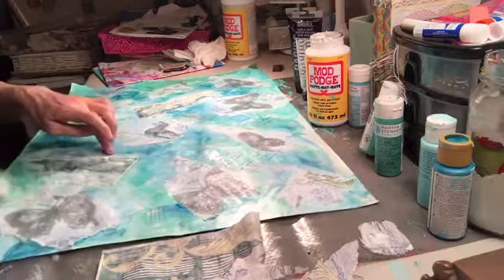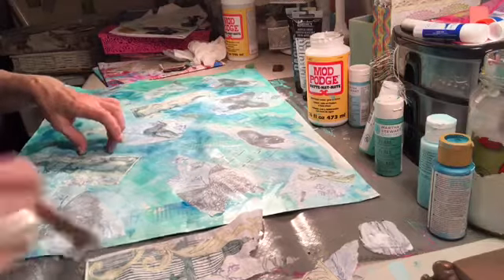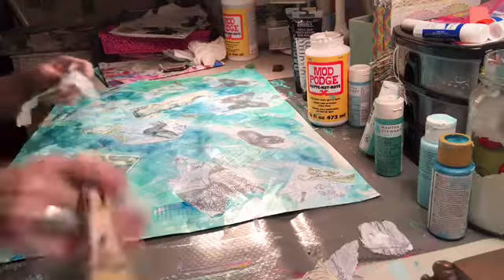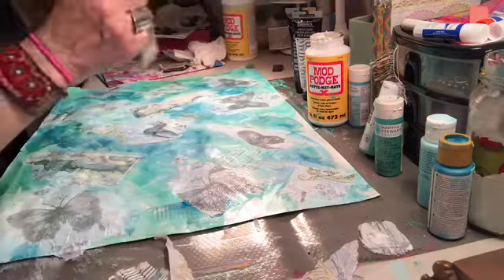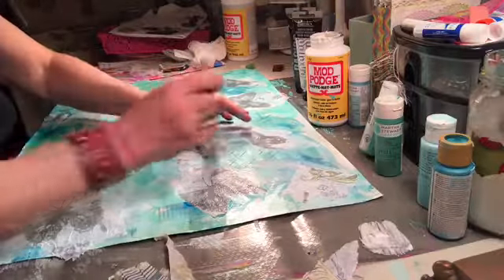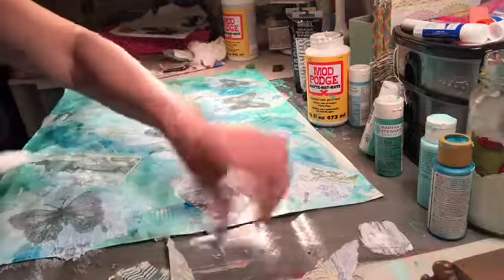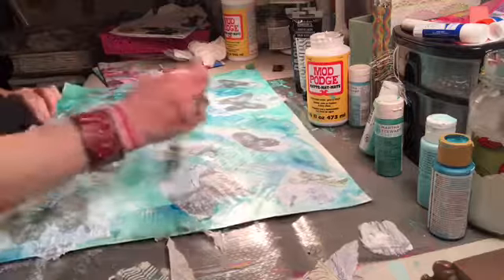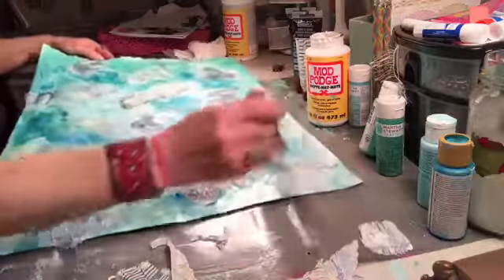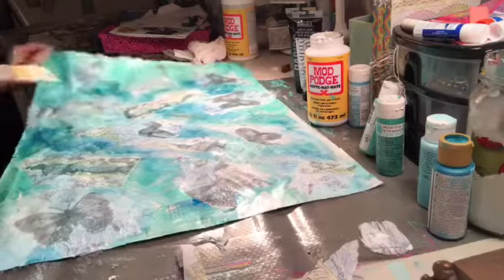I overlapped those — normally I probably wouldn't do that, but it doesn't really matter. I hope you're not all confused saying she's out of control. But whatevs. There we go. I probably don't need that. Boy, I made a mess. It doesn't really matter though. Just roll with it. Look at it — it actually is pretty.